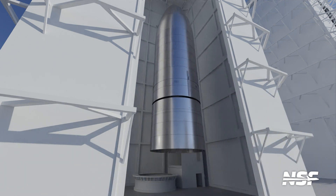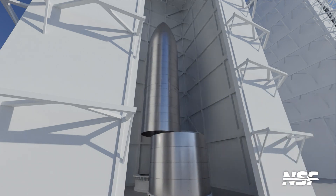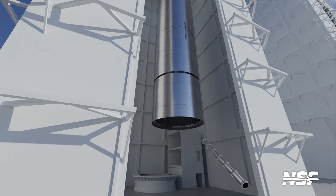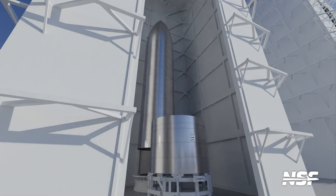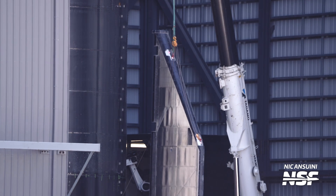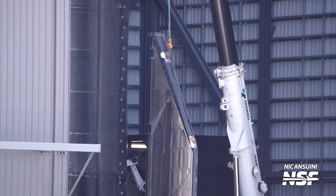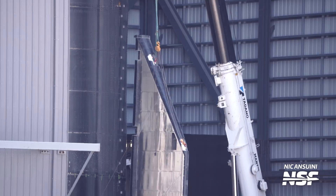Until very recently, SpaceX assembled ships in two sections. The nose cone or payload bay was assembled on its own, consisting of the nose cone itself, the nose cone barrel and the forward bulkhead. At the same time, the propulsion section was assembled, made up of the mid-lock section, the common bulkhead and the aft skirt or engine section. Starting with Ship 28, this method was changed to assembling the whole ship from the top down, likely speeding up the process. Once stacking is done, the aft flaps are installed and the remaining tiles are added along the weld lines. And finally, we have a complete Starship.